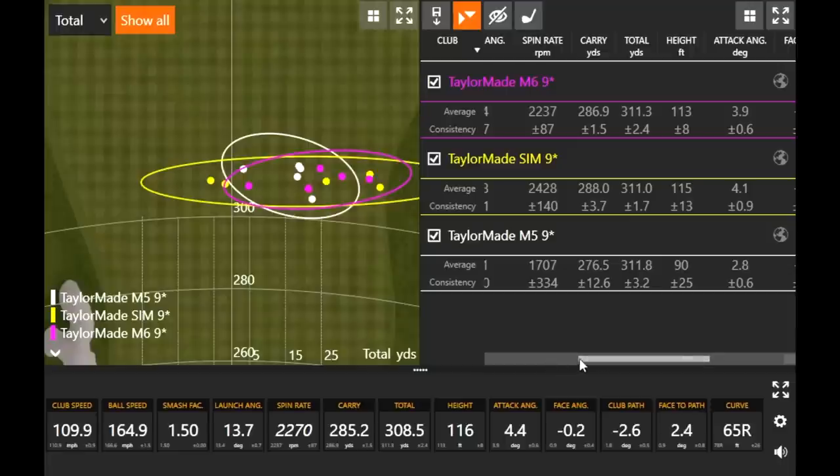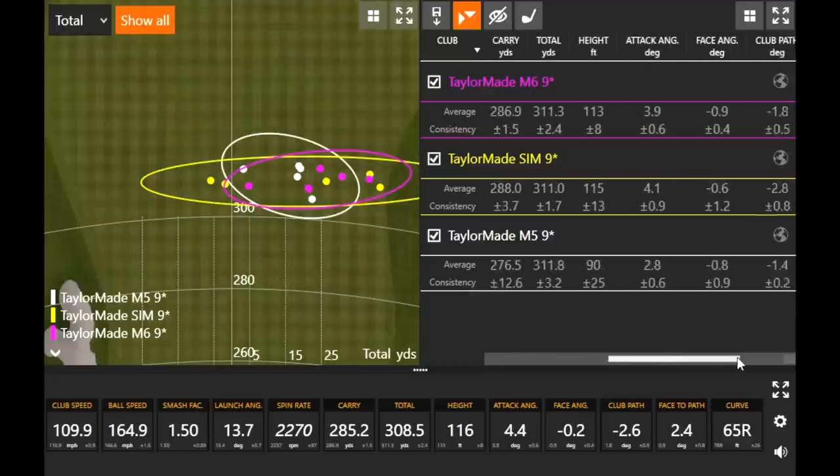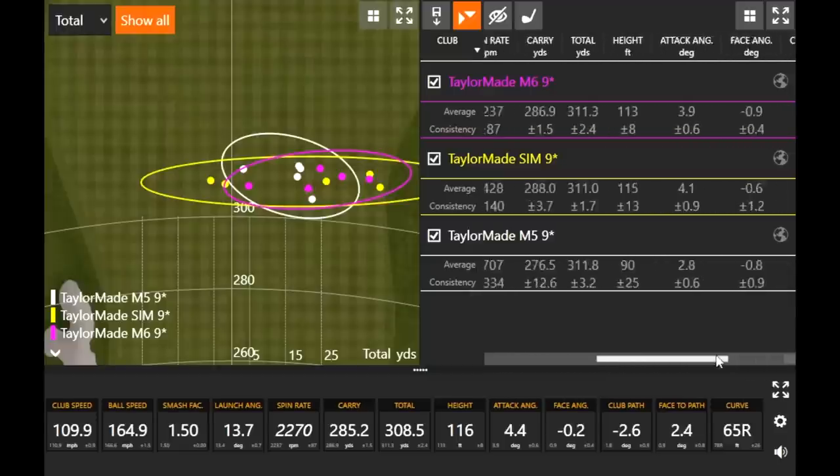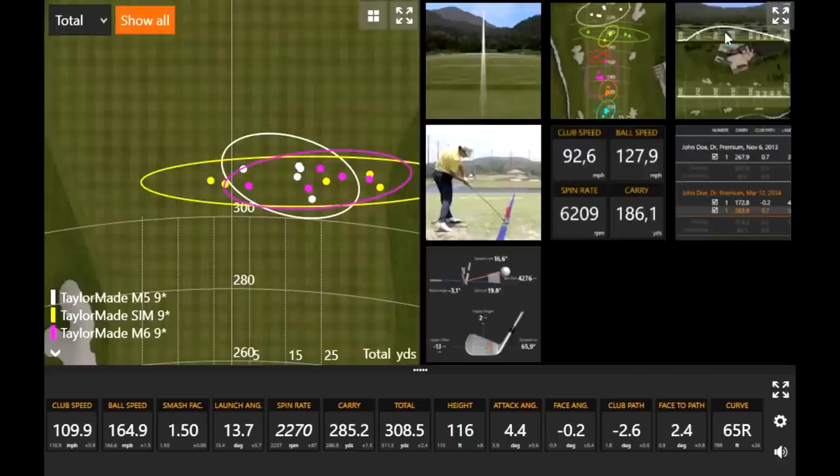You're getting a pretty consistent little fade working so far — and that's very playable, especially if you're hitting it 311 yards or whatever your numbers are looking like. I would definitely take that in a heartbeat — I could play that little fade with the driver, no problem.